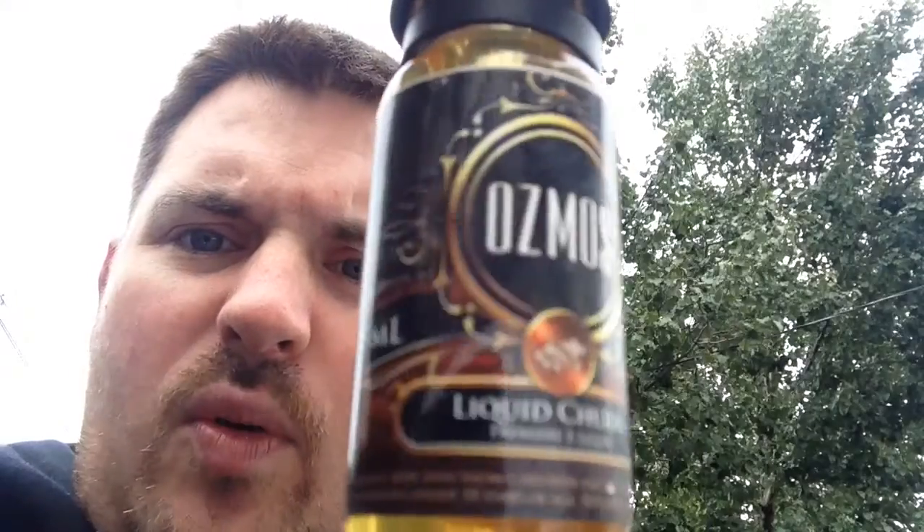Liquid Churro is supposed to be a warm churro — a sweet, warm churro infused with cinnamon and brown sugar and a little bit of butterscotch and caramel drizzle. A lot of stuff going on in this.